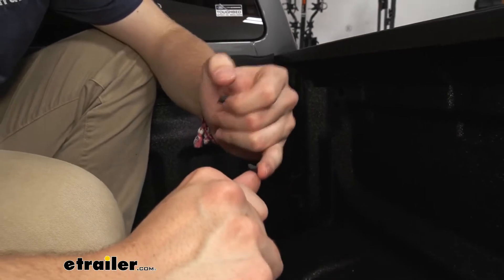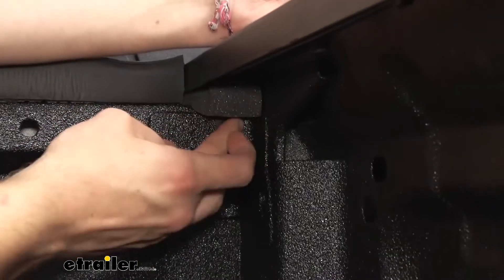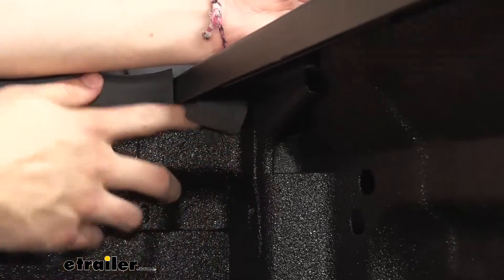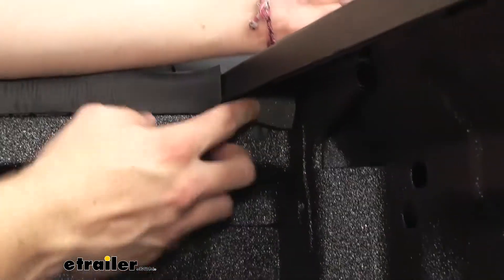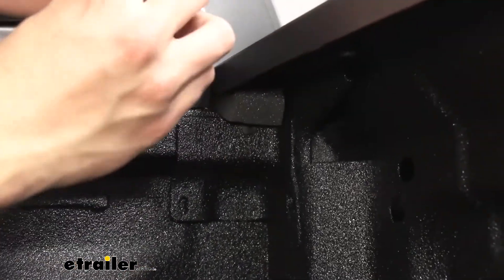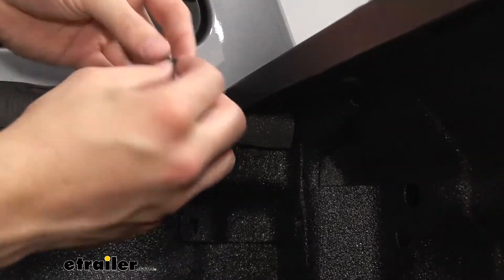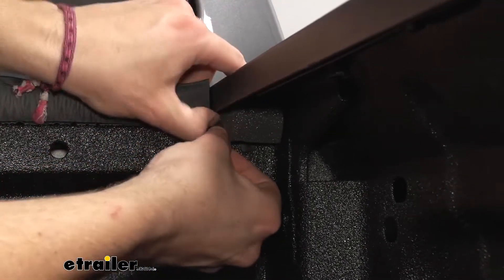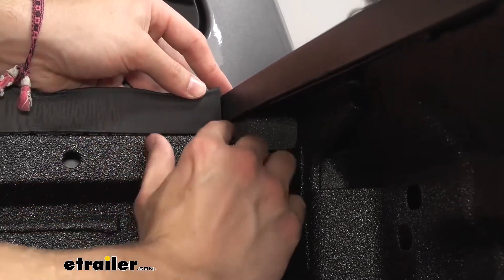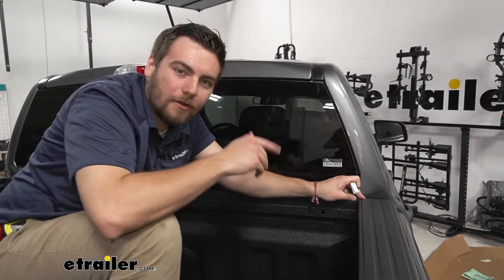We have a little putty to fill in any small remaining holes. It's not going to do anything crazy to your skin — just fill it around the edges and push in slightly to start filling that gap. Go ahead and pull in any exposure between the foam blocker as well. Once we've got that all filled in, we're going to go ahead and repeat the process on the other side.